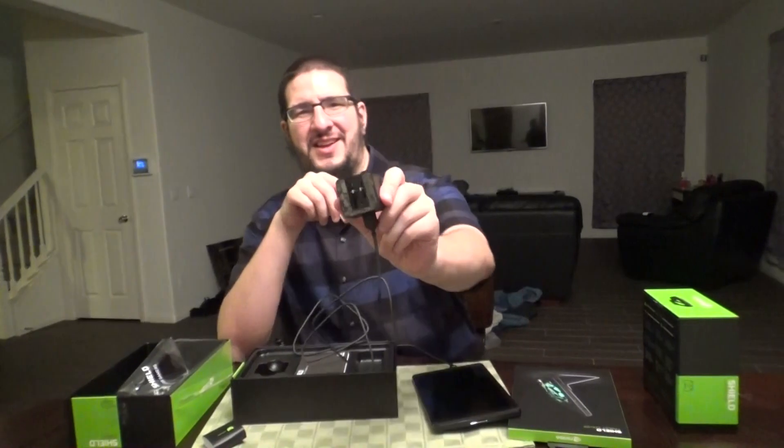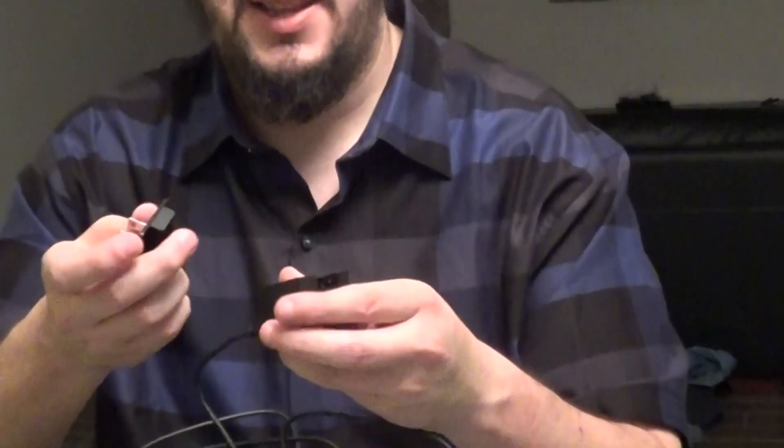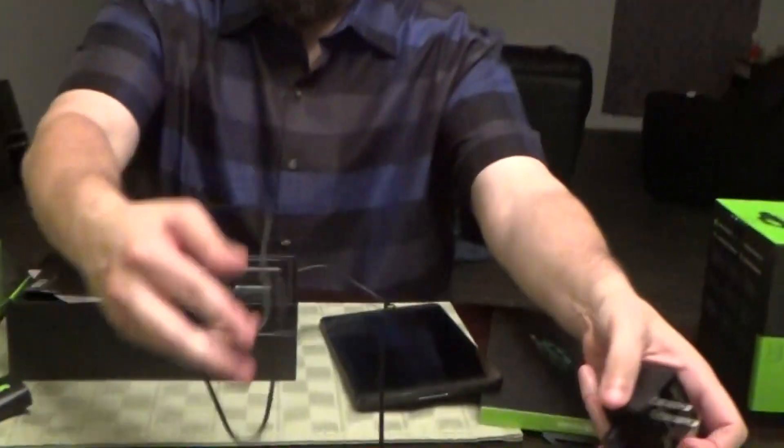I think we're missing another piece — there's probably something in the box. Keep digging, Tally. Got it — sneaky little bastard. The adapter is probably modular so we can use it in Europe with a different plug. Oh yeah, there you go — bam, shazam. Can you charge it now?